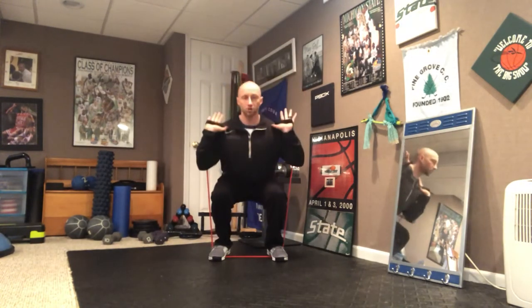Some folks might not be able to curl the band to their shoulders, especially with a heavy band for leg work. So you could have the band at your sides on this one as well. Lower your body back toward the floor, then press back away from your heels. Knees stay over ankles and press back up into a stand. Repeat that exercise over and over again for your squats.